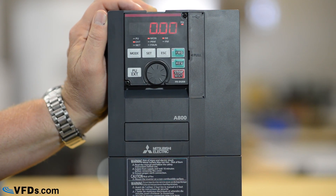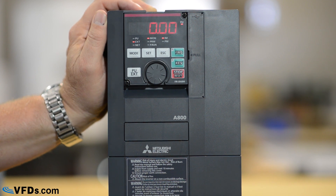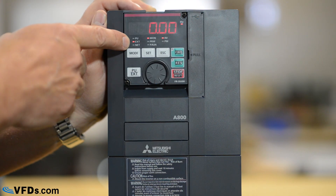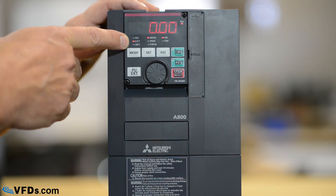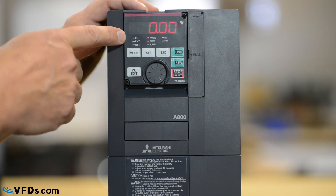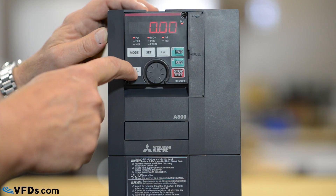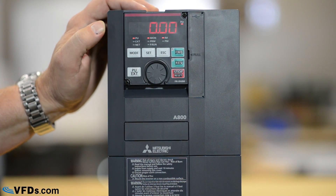This is the DU08 keypad — that's the standard keypad that comes with the drive. The first thing we need to look at is what is controlling the drive. Right now you can see the light is in external mode, which means it would be controlled with dry contacts and analog signals. Net mode would be communications. We're going to put it in the parameter unit mode so we can control it from the parameter unit. I push PU external and we see that it switches to parameter unit mode.